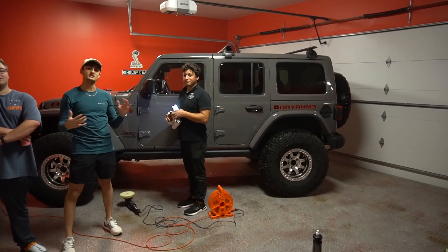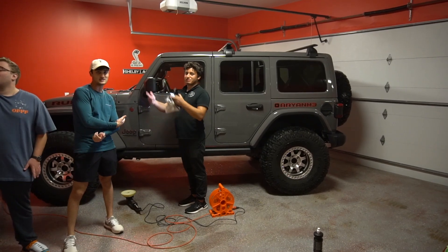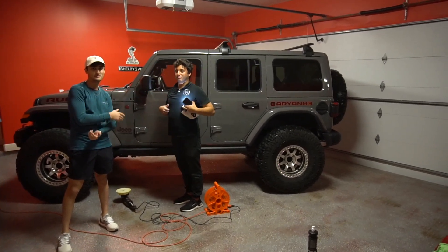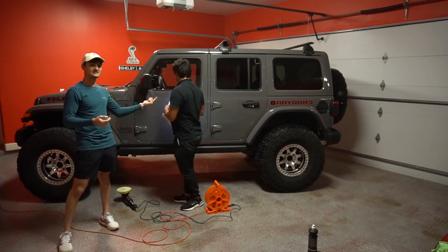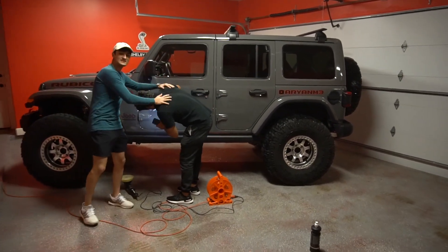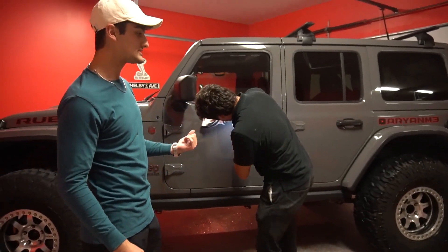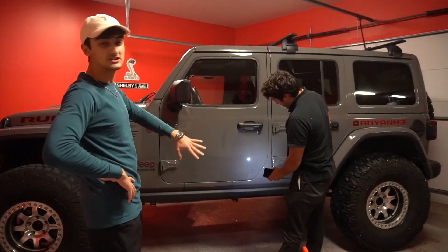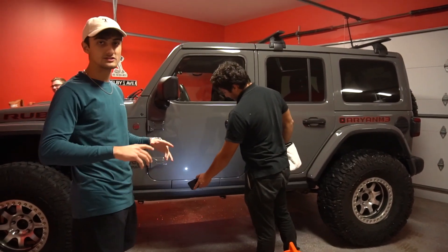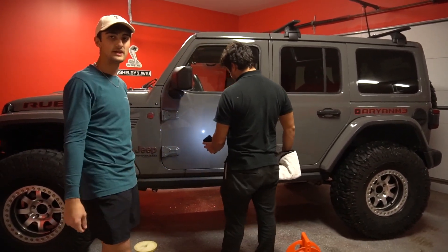Alright guys, so today we're in the garage because we're doing a full detail and ceramic coating on the Jeep. The paint is kind of messed up from the mud and it's just Chrysler paint, so it's not very good. We got Texas Detailing Associate CEO. We already washed the Jeep - it's pretty clean already besides the wheels. We're saving the wheels for the end. We're gonna polish all the panels first and get a lot of the swirls out, and then we're gonna apply Ceramic Coat 9H to the paint.